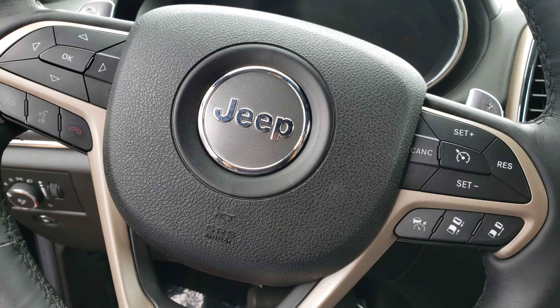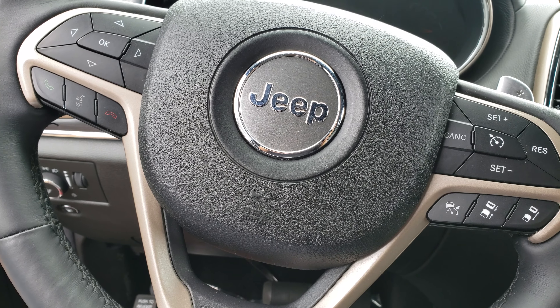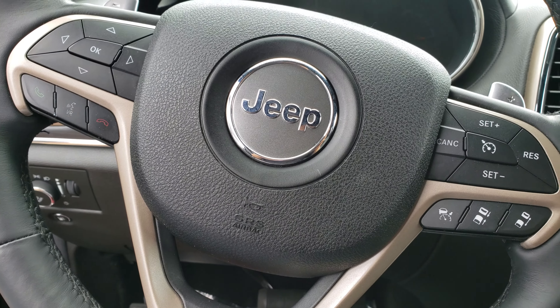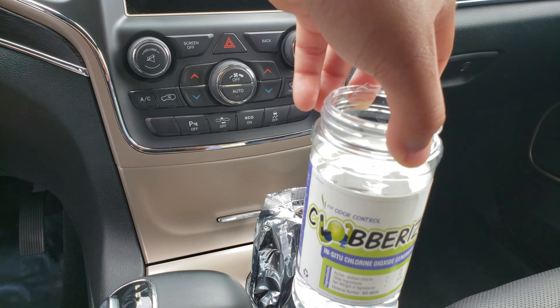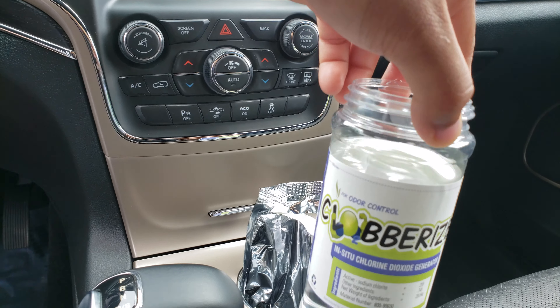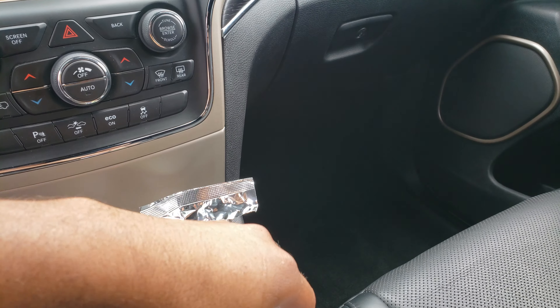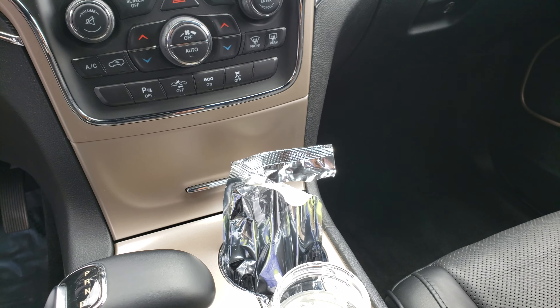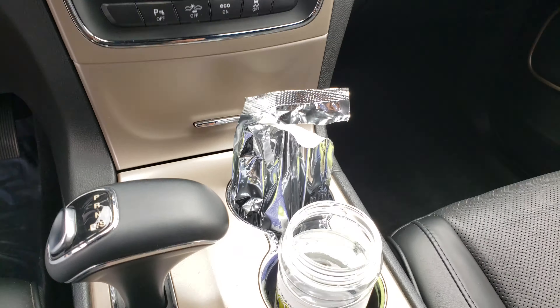Hi guys, welcome back to my channel. I know it's been a while since I've made a video, but in today's video I'll be showing you guys how to use this chlorine dioxide to take nasty smells out of your car. This car smells like cigar, and when it's super hot out or when the car has been closed for a while, it smells horrible.